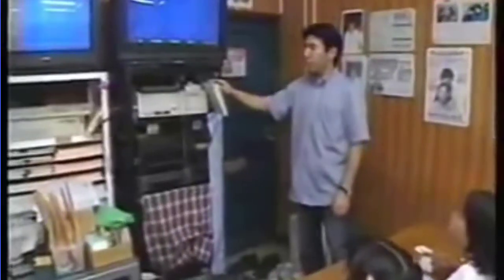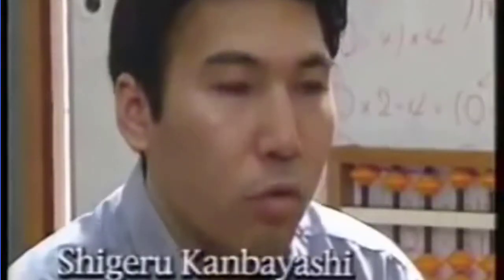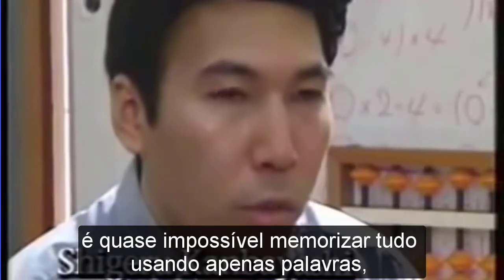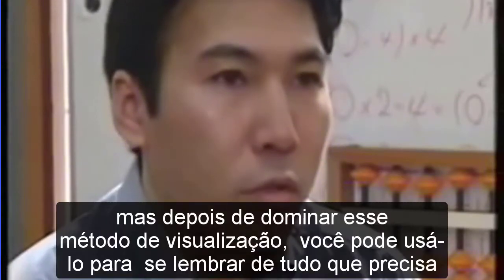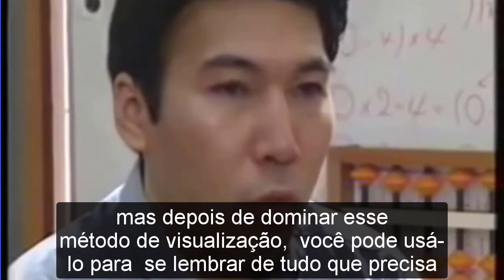The next step is to use the flash anzan method to further increase your calculating speed and power. It's almost impossible to memorize everything using just words, but once you master this visualization method, you can use it to remember anything you need.